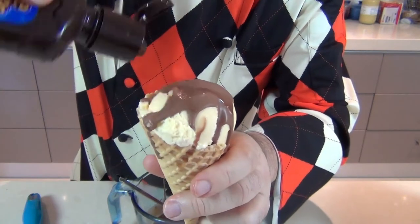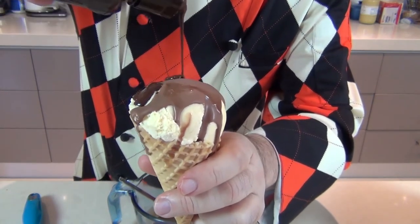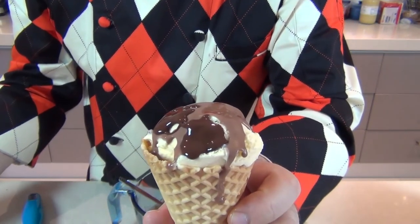I'll just show you as an example what the original stuff looks like — this is made with dark chocolate and I'll pour it over this side. You can see they're pretty much the same. There we have it guys, homemade ice magic or magic shell as you call it in the US, and I'm going to try mine. Wow.